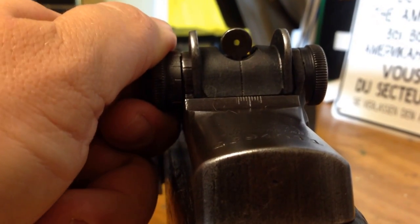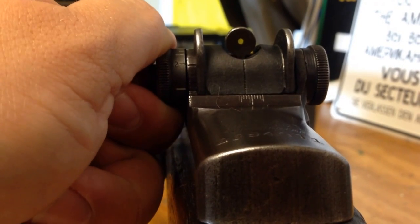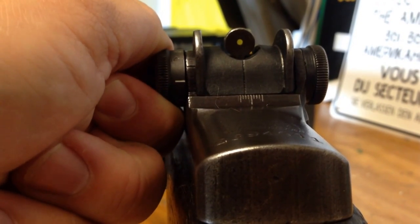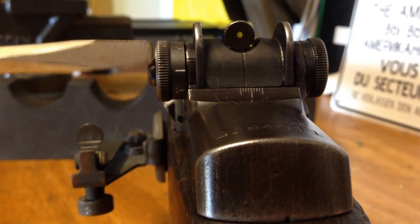Go down eight more clicks, which is the amount of clicks I want to set this one at. Then tighten the screw without turning the elevation knob.